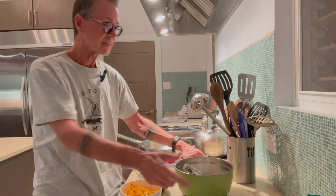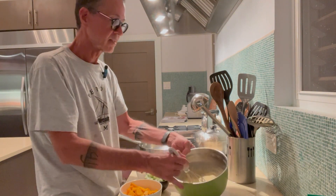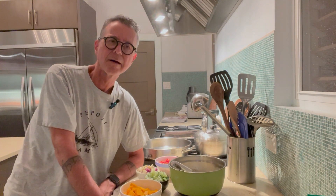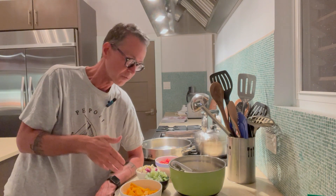I'm going to make a classic frittata. These are eggs that I mixed up. I threw in some oregano, some salt, some pepper, and I think some basil as well — because it's sounding Italian, so let's make it Italian.